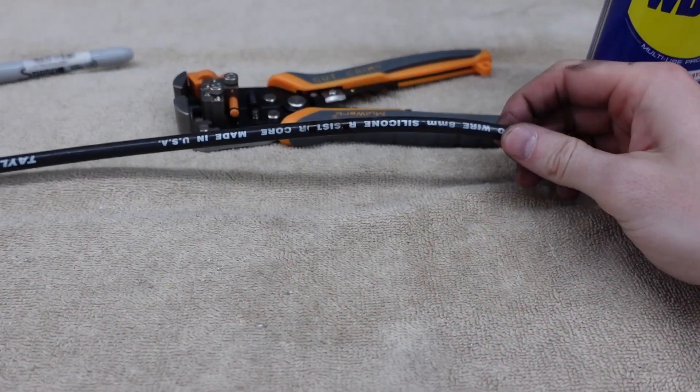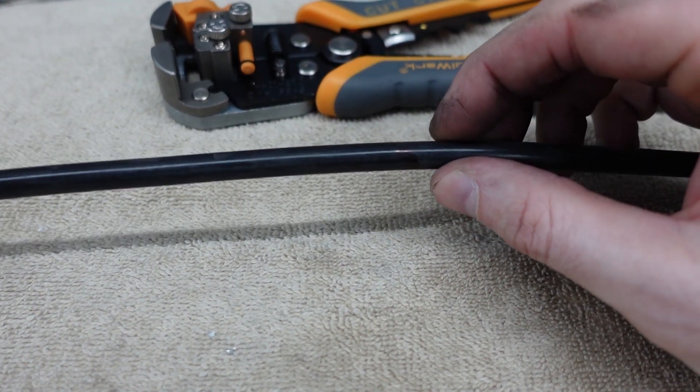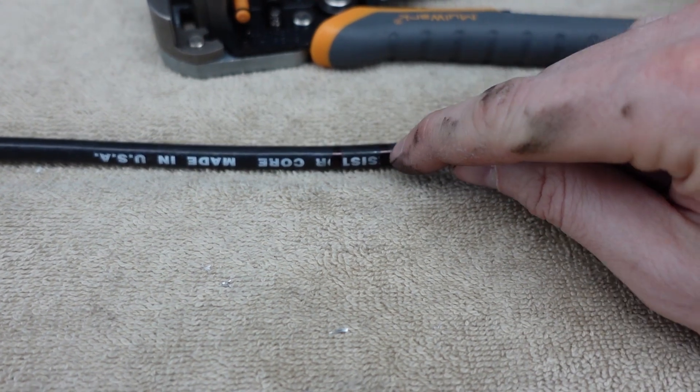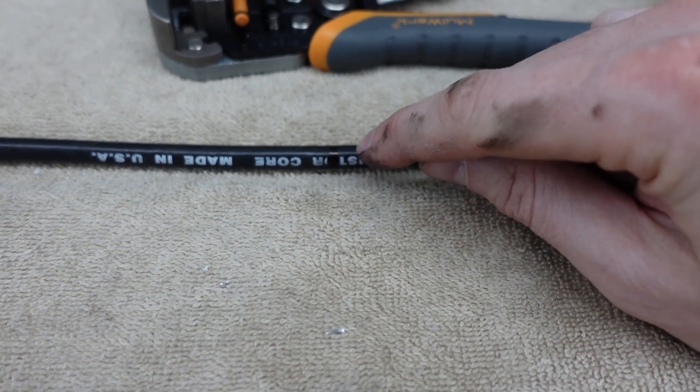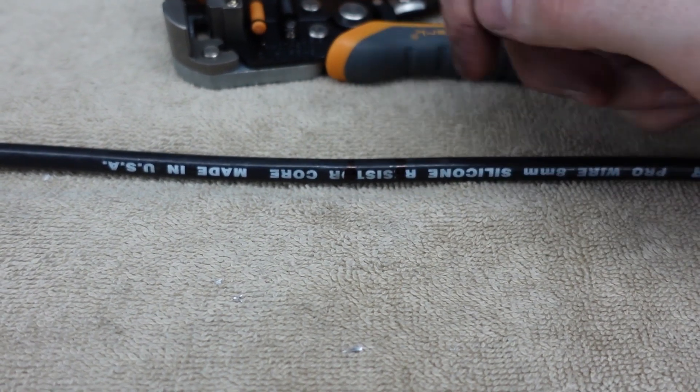I'm literally just gonna hold it here and make a little mark with a marker — this is gonna be the length of our first plug. I've removed the wire from the engine bay and made a couple marks of where we need to cut things. It's kind of hard to see on camera because it's a black wire, but we actually need to cut it a little bit further down the line so we can expose the wire that's hidden in the insulation.